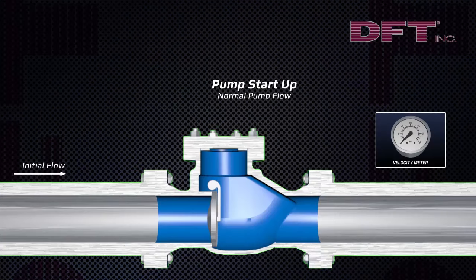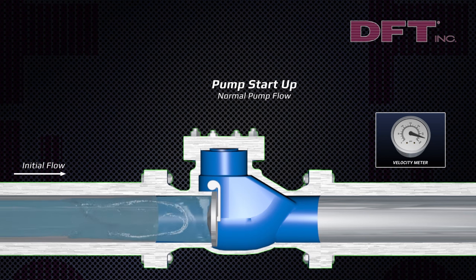We'll be showing the difference between using a swing check valve and a spring-assisted DFT silent check valve. Here you can see the fluid flow upon pump startup.